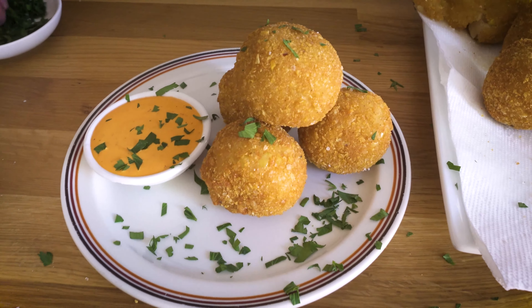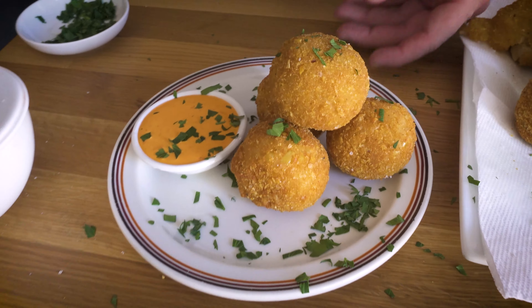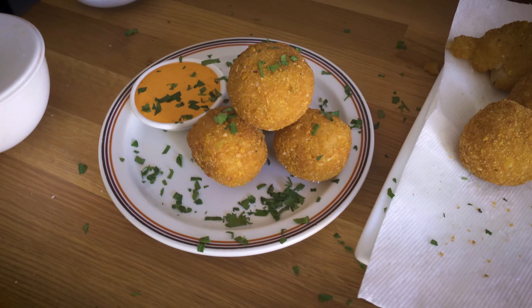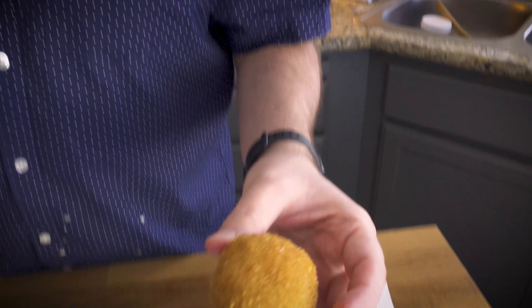Here are my beautiful corn arancini. I'm plating them here, trying to get them into a nice little stack next to my Calabrian chili aioli. The full recipe for that is going to be on MunsonMadeThis.com, as well as the full recipe for these arancini. I'm just going to top them with a bit of fresh parsley for some beautiful green color. We started out with corn risotto - six minutes in the Instant Pot - refrigerated it overnight, formed it into balls, made a delicious cornflake crust, deep fried it, and now we have these.